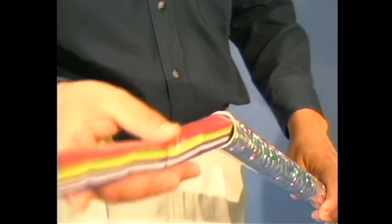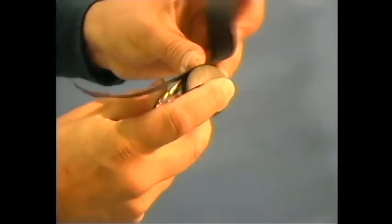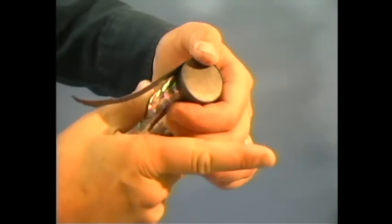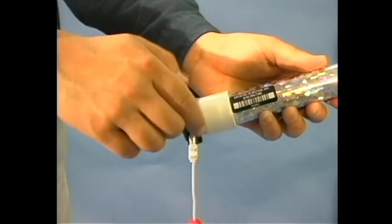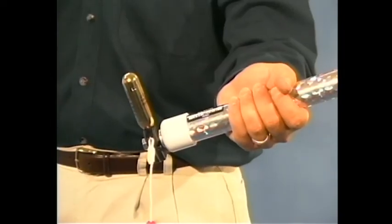Handheld cannons are perhaps the easiest to use. Simply load a sleeve of confetti and/or streamers into the barrel, tape on a compression cap, and screw in a threaded CO2 cartridge. Hold the cannon at approximately 45 degrees from the ground and pull the string that's attached to the firing mechanism.